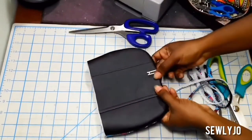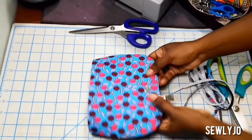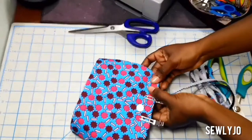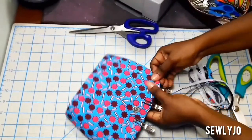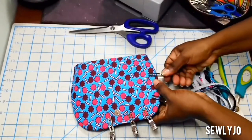Then I'm going to take this to my sewing machine and topstitch around the curved edges and the straight edge using a long stitch length. Do not fold the straight edge inwards — just stitch across it as it is from one end to the other, and then go around the curves.